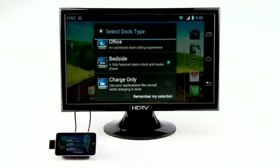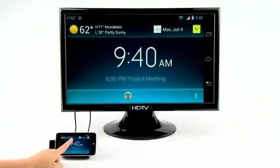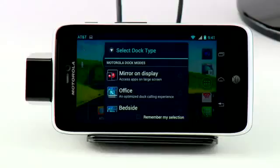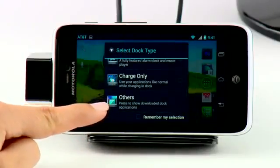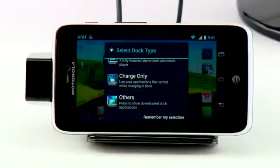And with bedside mode, you can view the weather, view your calendar, set an alarm, and play music. You can also choose to charge only, or have the option to select others mode to show downloaded dock apps.